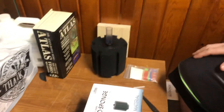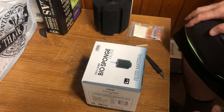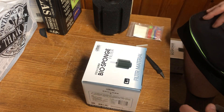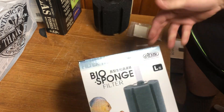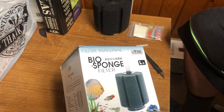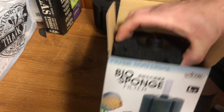Welcome back to Happy Place Aquatics. Today we are going to sport-arise, or hot rod, a sponge filter — a cheap sponge filter. Got it at my local fish store.